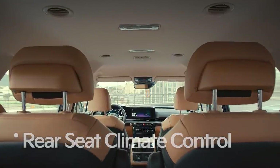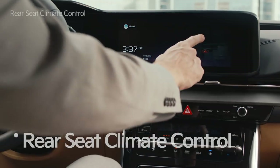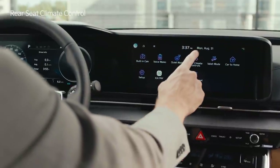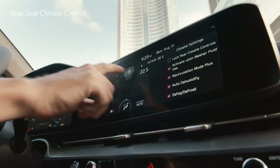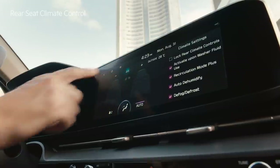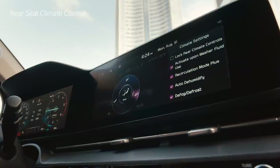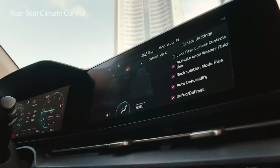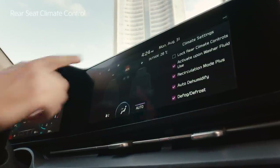The rear seat climate control can also be adjusted from the driver's seat. On the infotainment system screen, tap the rear climate controls icon to activate the function. By moving the temperature bar on the screen, you can adjust the temperature and control the airflow direction and fan speed with precision. Temperature, airflow direction, and fan speed can also be set automatically by pressing the auto button.